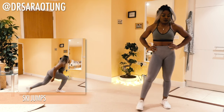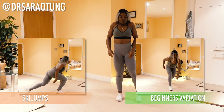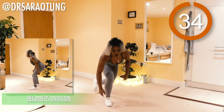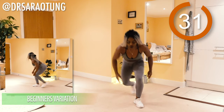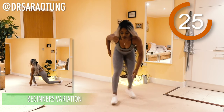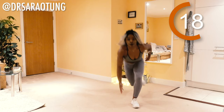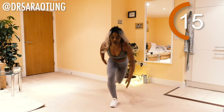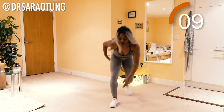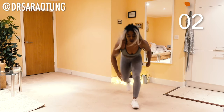We are going to start the workout with some ski jumps — jumping from side to side in a curtsy lunge position. The beginner's variation on the right is just walking through the same movement without the jump. Ready and go. Jump from side to side, touching the ground in front of you with the opposite arm. You want your weight going through your heels in a jumping curtsy lunge position. Beginners just walk through the same movement, leaving out the jump. And relax.